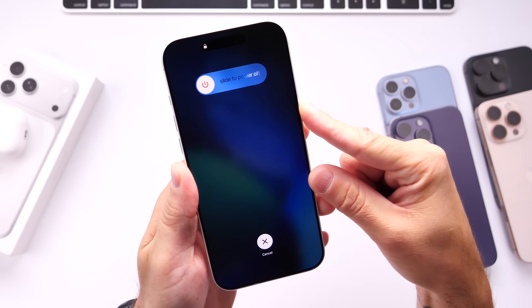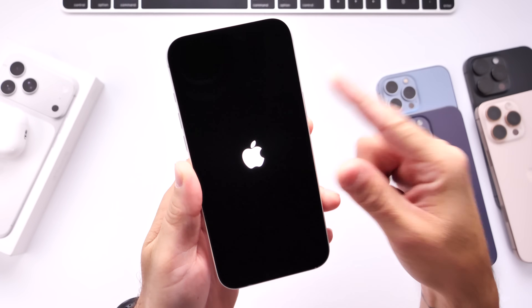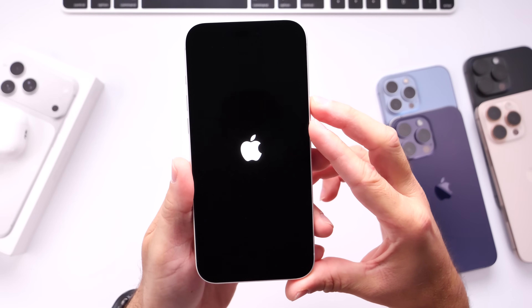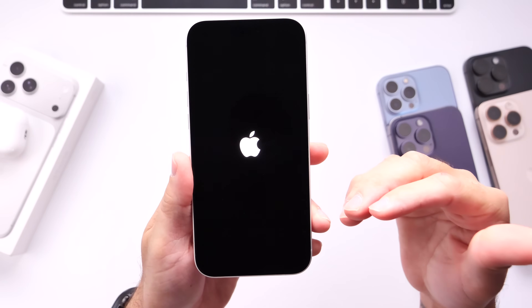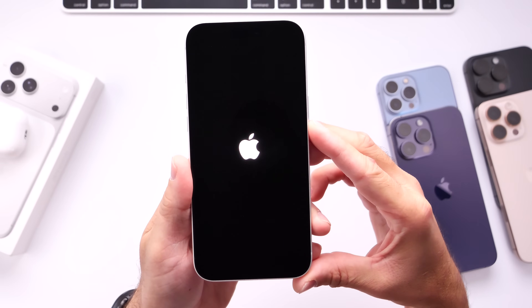This one is obviously a little different from a hard reset. So you press and keep pressing the side button. Once we see the Apple logo, we can now release. You'll get some feedback from the Taptic Engine as well. Once your iPhone has completely rebooted, this will hopefully get rid of anything that may be affecting your device — the reason why your device may be frozen or any issues with background activity.